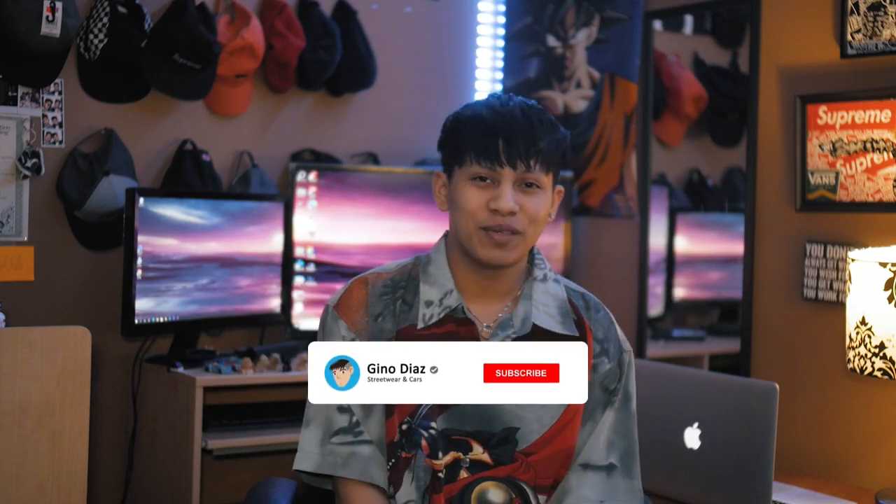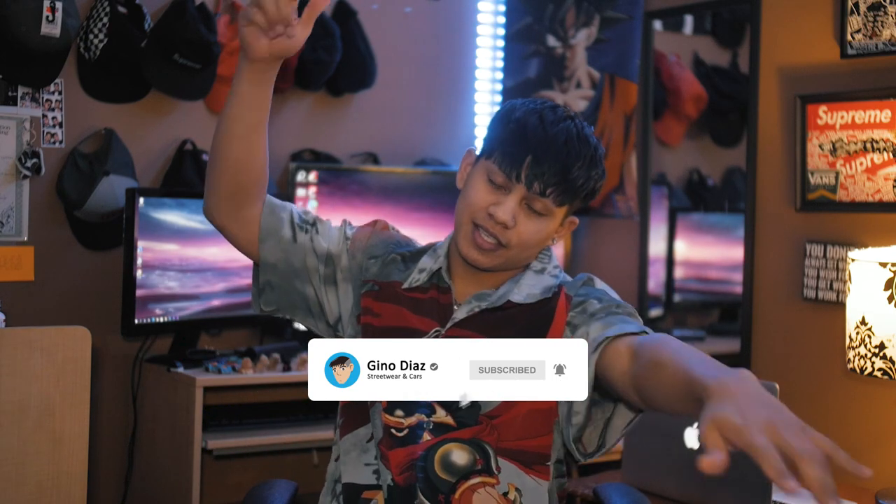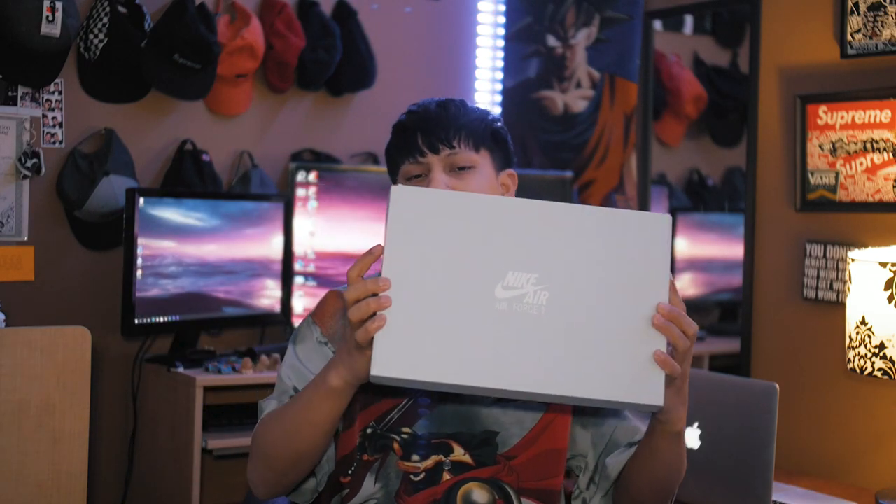Hey, what is good YouTube? My name is Yanadiyaz signing in and welcome to my channel. Today will be a sneaker video — everybody, I've been wanting these shoes, so today we're actually going to be doing a sneaker review and on-fit review of the Air Force One.